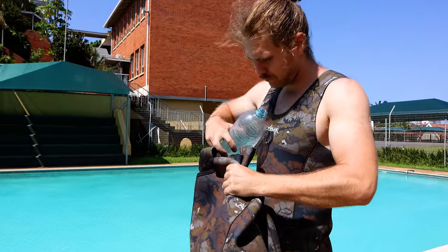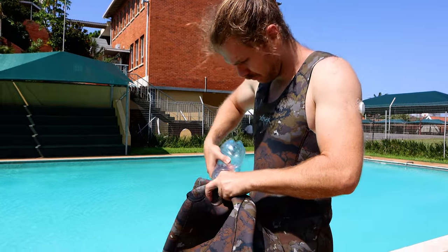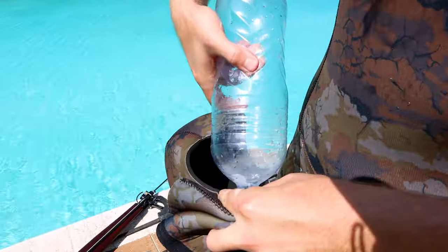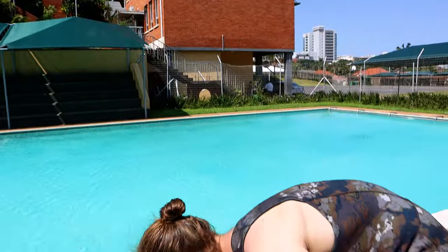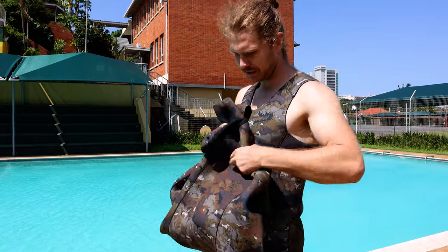Do the jacket exactly the same way — keep all the apertures upwards, pour the solution inside, shake it around making sure all the surface is damp.